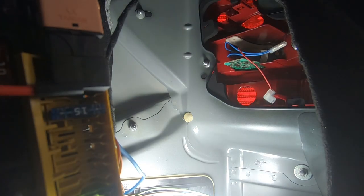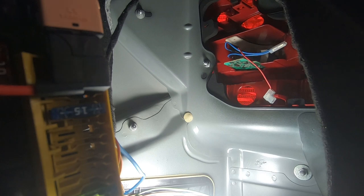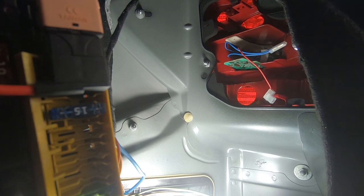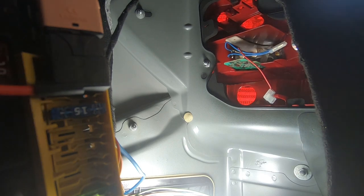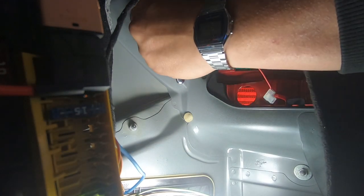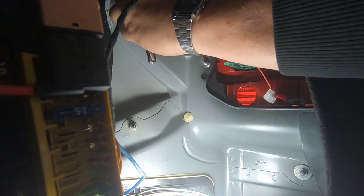Now that I have these three in already, I'm going to tighten these three down first. Make sure you are happy with how your light is assembled, make sure it's in the perfect spot, and then you can begin to tighten down your nuts.